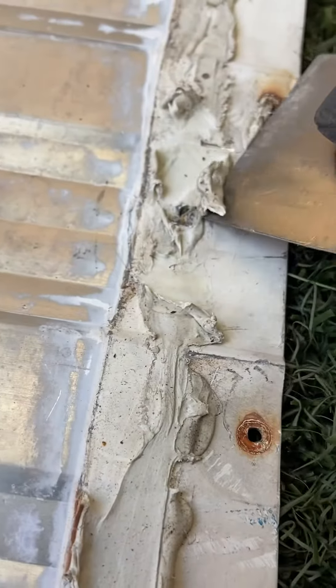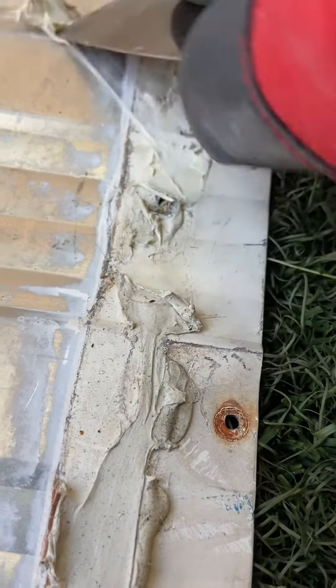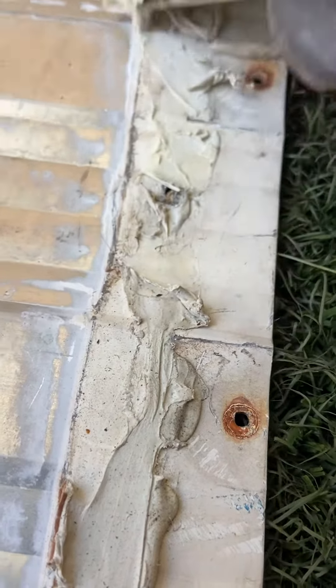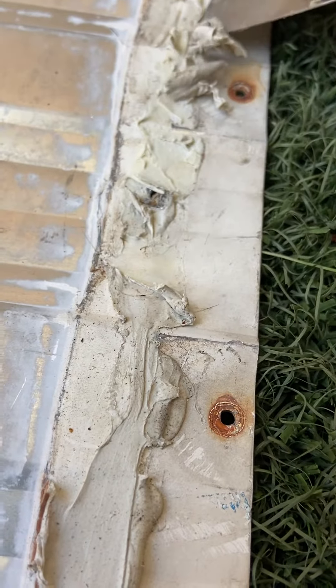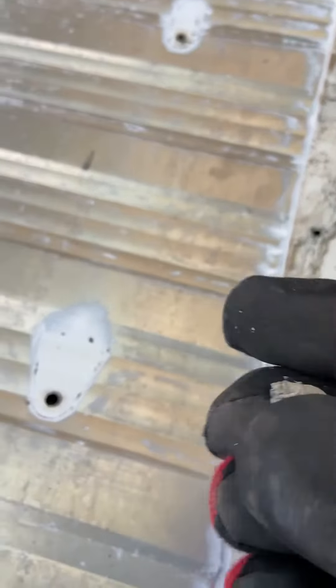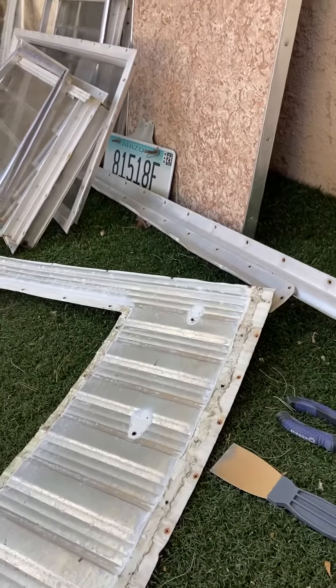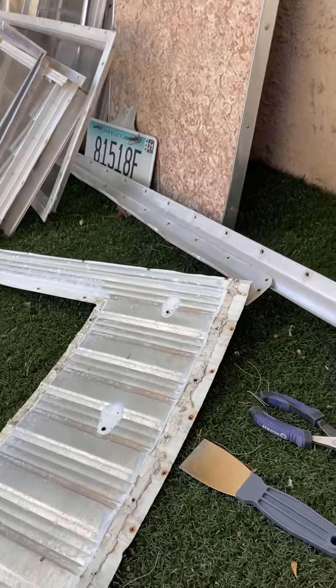It's just time consuming. I know I'll probably do an acid wash which will help get some of this off, but I thought I'd get at least the bulk of this junk off before doing that, and hopefully the acid wash then cleans it up even better.